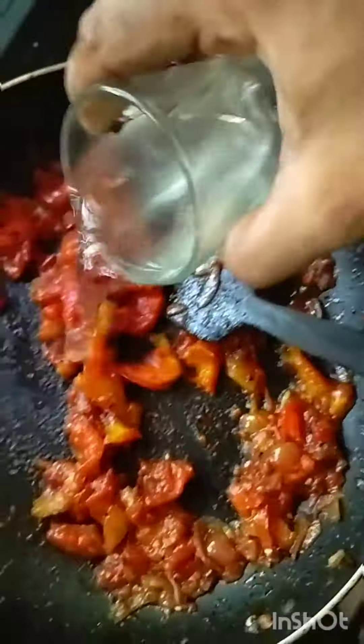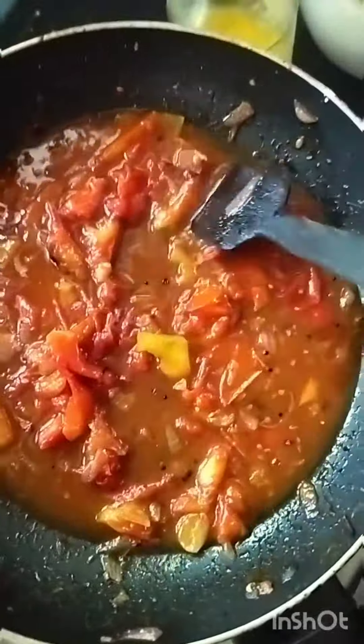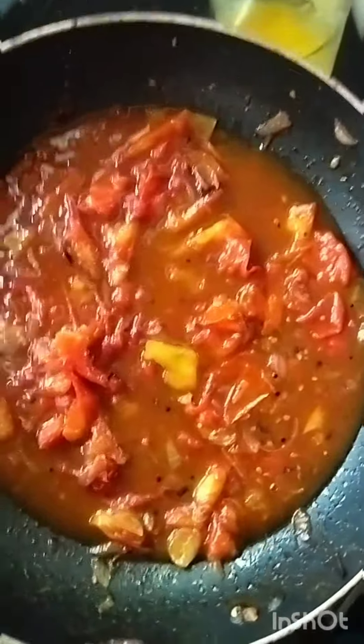I am going to make a glass of water. I will be using a glass of water. I will make a glass of water.